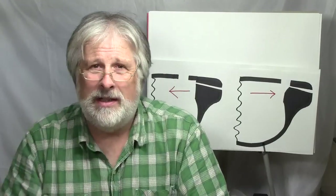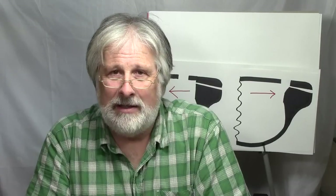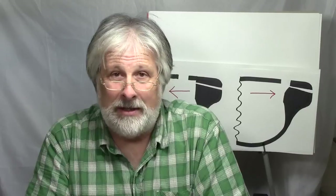So I think that's basically it for today. If you have any questions or ideas for a video you'd like to see, please contact me through the website. Thanks for watching. Bye.